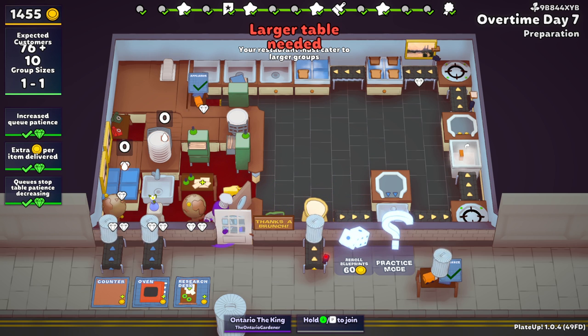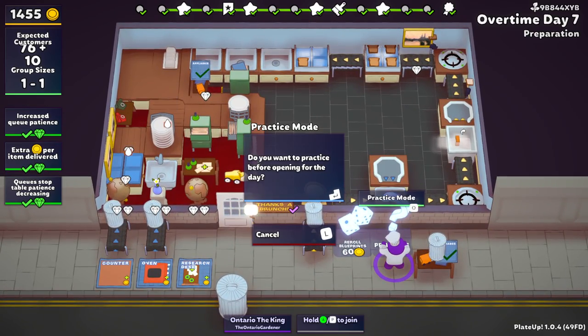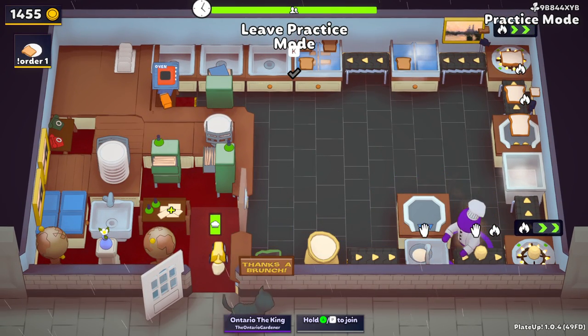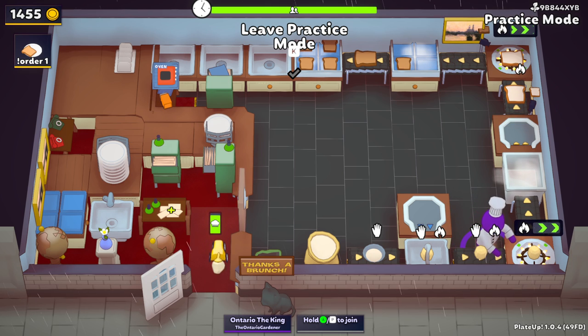Let's do practice mode and I'll show you exactly how this works. What's happening is the flour is coming through, it's interacting with the combiner — that's pushing water into it — which makes your dough ball. And now here is where you're making your loaf of bread, which as you can see, it takes a long time.